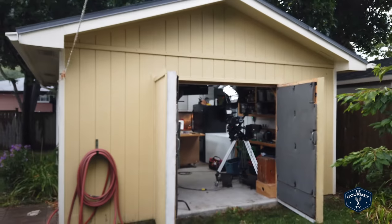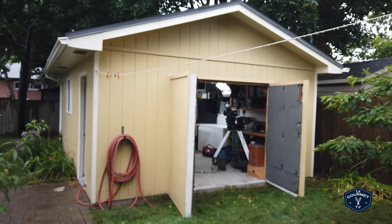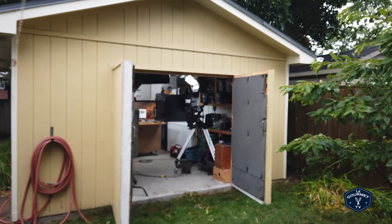So this is it, this is the studio. You can see it's in a shed in my backyard — nothing too crazy, nothing too large.